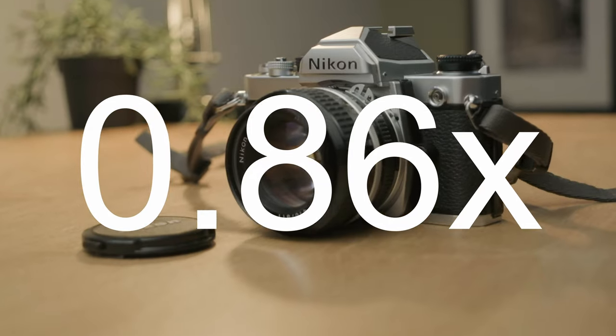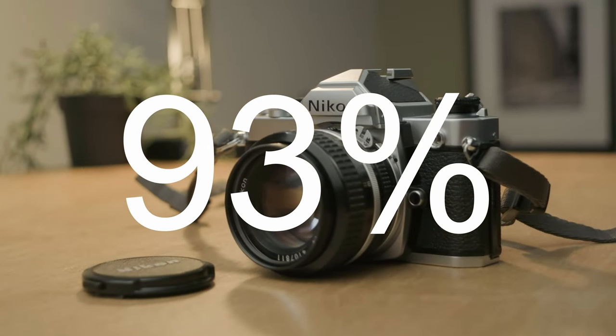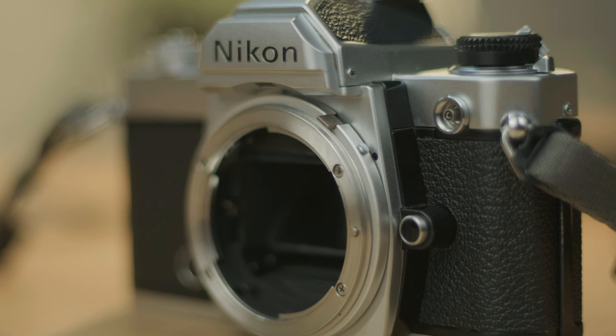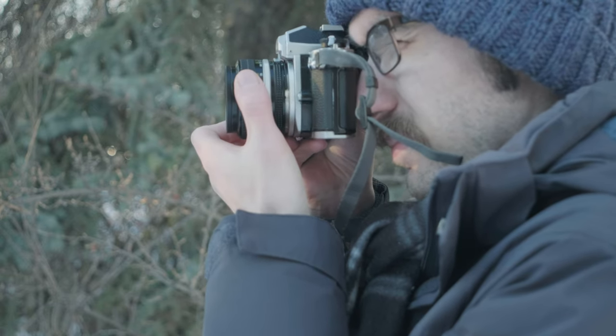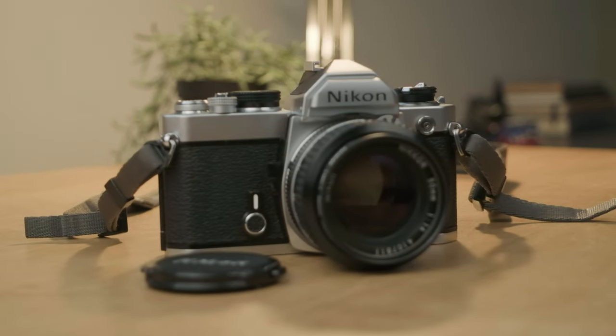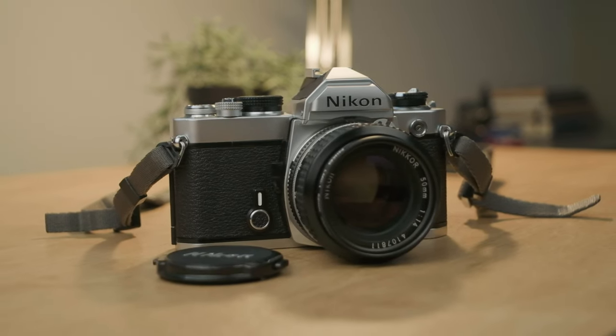The viewfinder is also quite good in terms of specs, with 0.86x magnification and 93% coverage of the 35mm image area. Unsurprisingly, the camera features an F-mount, which is compatible with an absolutely massive catalog of lenses. You need AI lenses at least in order to use all the functions within the camera, although the camera can be set to use stop-down metering. There are a handful of exceptions — for example, invasive fisheye lenses with a protruding rear lens element can damage the mirror mechanism inside the camera, so they shouldn't be mounted at all.